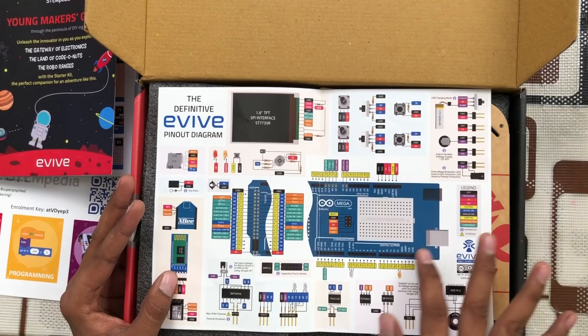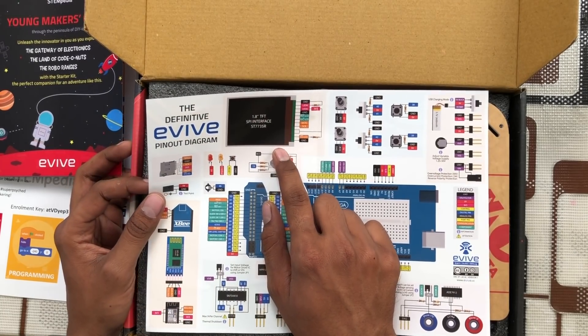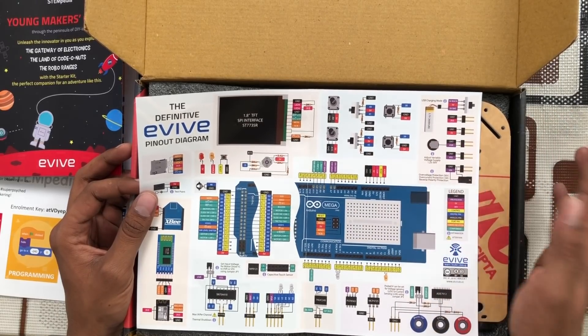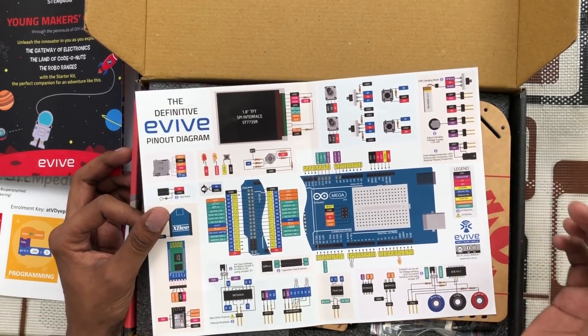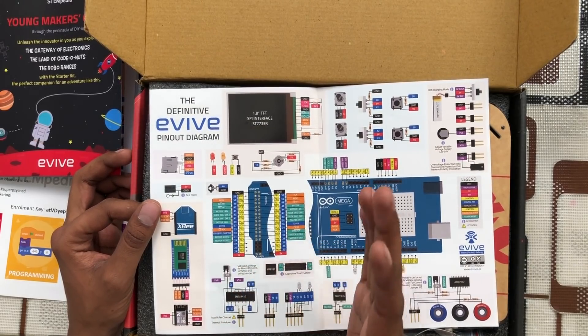This kit not only includes the Arduino Mega board, but also a 1.8-inch TFT LCD interface, two potentiometers, two toggle buttons, two push buttons, a battery charging module, multimeter-style connectors to measure voltage and current, a motor driver, and 12 capacitive touch sensors. There are also slots for Zigbee, Bluetooth, and Wi-Fi. No matter if you are a beginner or a master, you can start with basic LED blinking code and do advanced IoT level codes as well.